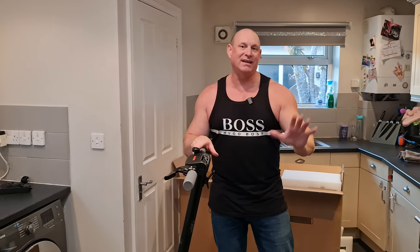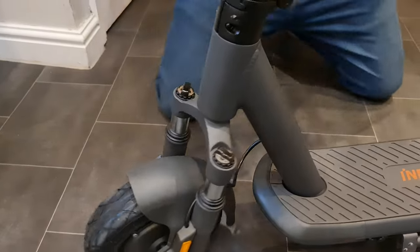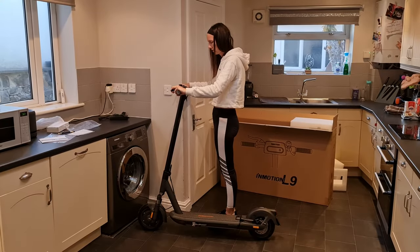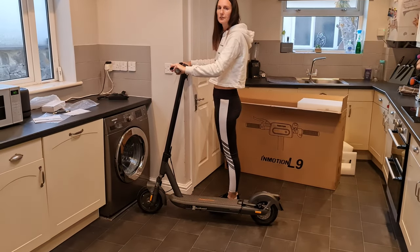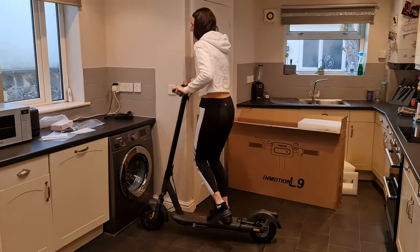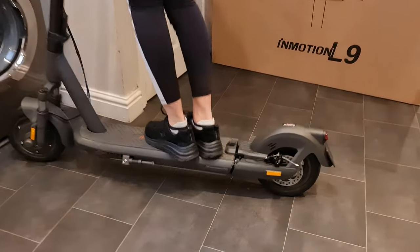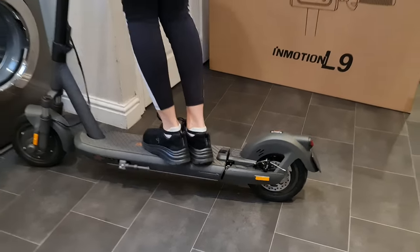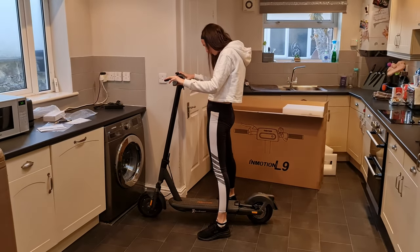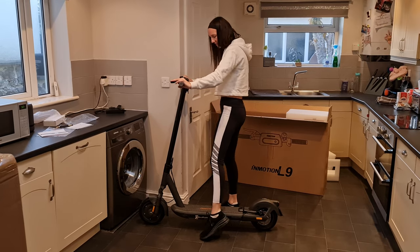The dual shock suspension is the next talking point. Up front we've got a couple of shock absorbers, and if we lay it down you can see the rear suspension as well. I've drafted in my partner to demonstrate — hopping on and bouncing, you can see the suspension moving nicely. The max user weight on this is 140 kilos — that's 22 stone or approximately 309 pounds.